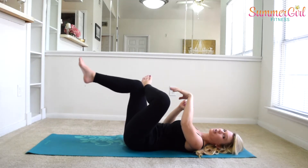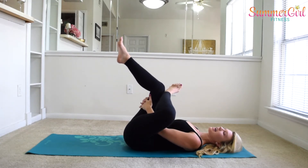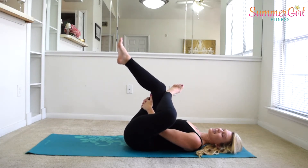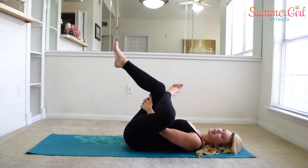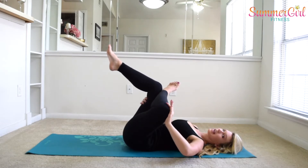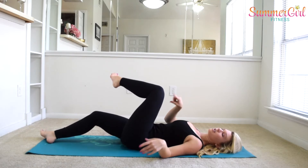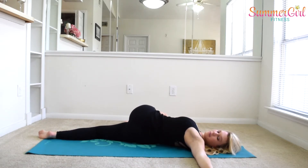Go ahead and cross the ankle over the knee, weave your hands through, and pull behind that opposite thigh towards your chest — we're stretching out that glute here. You can also gently press on that outside knee if you'd like. And release. Go ahead and drop that knee all the way over. Keep this shoulder on the ground. And bring it back to center.